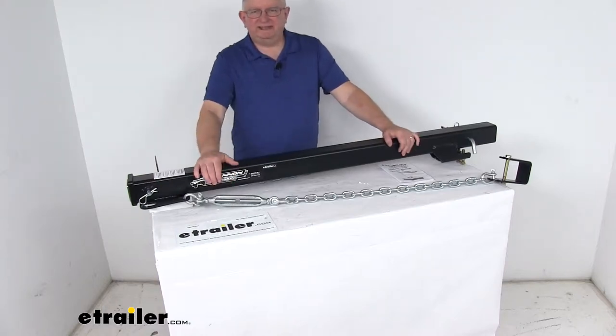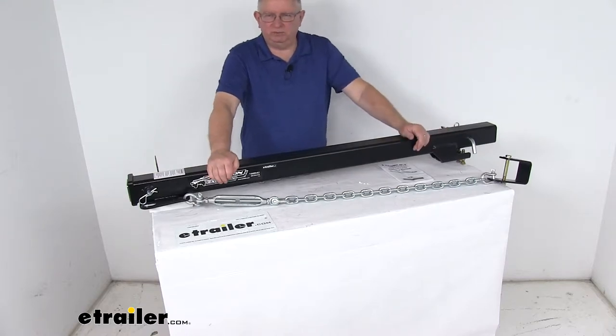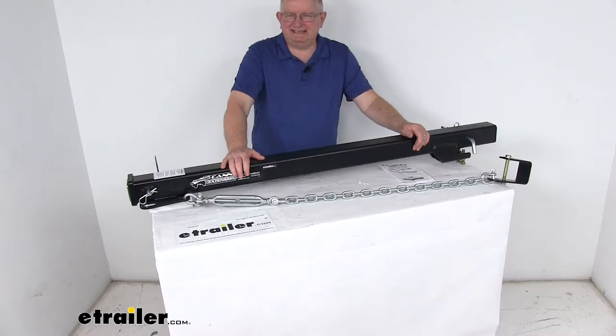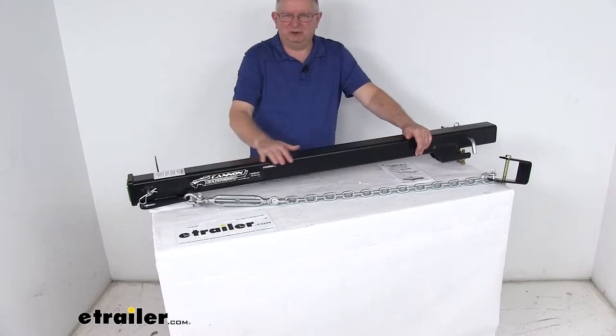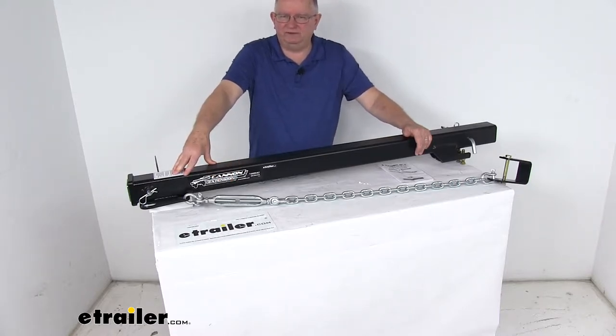Today we're going to take a look at the Torklift Canon 48 inch long hitch extension for the 3 inch Ford Super Duty factory hitches. The primary purpose of this extender is to help create a towing setup that will fit perfectly with your truck bed camper system, so you'll be able to extend your trailer hitch receiver out far enough to clear the overhang of your camper.